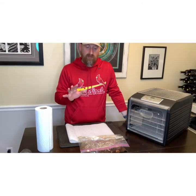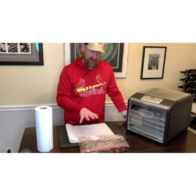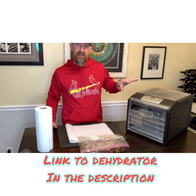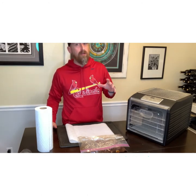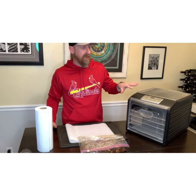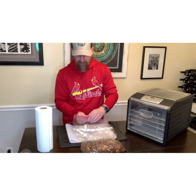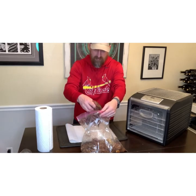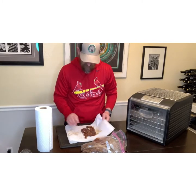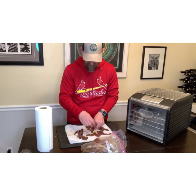We have had a little over 24 hours for our flank steak to marinate in the mixture we made yesterday. Now we are going to pull it out and start drying it using paper towels to pat it dry. I am going to use my Magic Meal dehydrator. Because I used chunks of fresh garlic and ginger in the marinade, I want to make sure I separate those out and don't put them in the dehydrator.